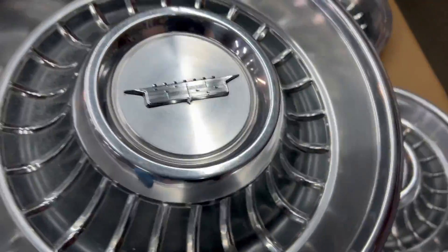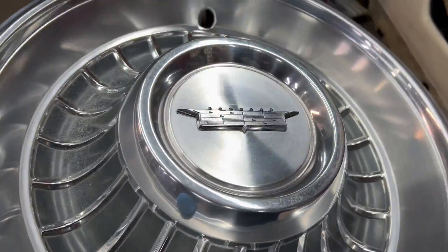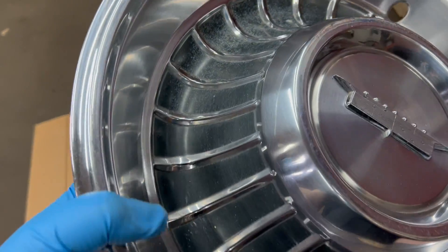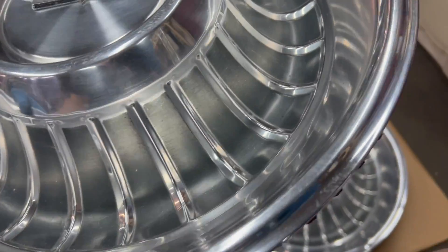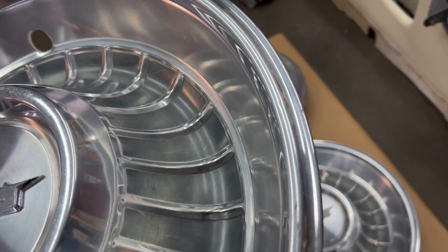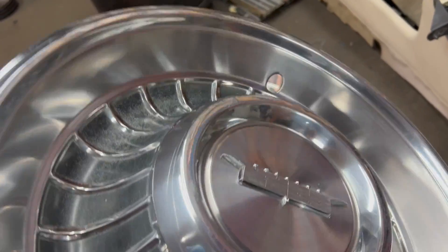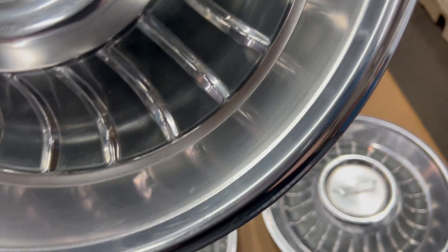Number three. Nice center emblem. No major dings or dents on this one. There's average light scratches on there.